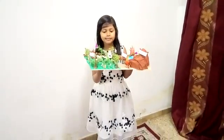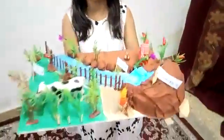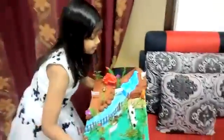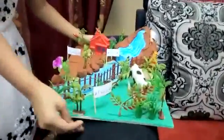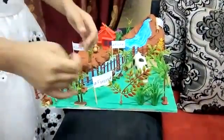Hi guys, I have made these four landforms. Do you want to see? See it please. This is all me and my mother have made. I am going to label it now.